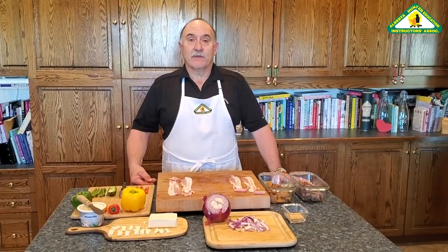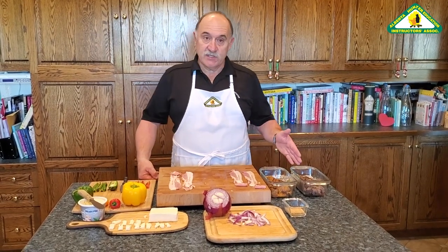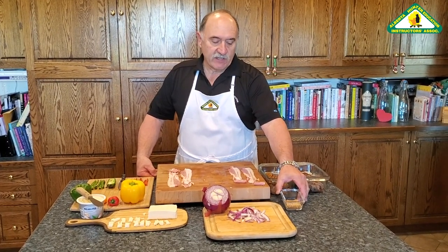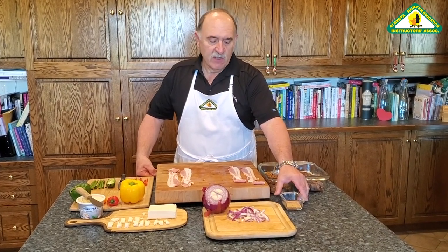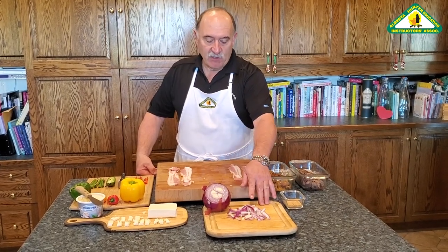Okay, let's start assembling some poppers. I've got all the ingredients we're going to need. We've got some goose and some toothpicks. I like to soak them in water for about 20 minutes before you get started so they don't burn up on the barbecue, although it's not absolutely necessary. A big red onion cut into some small chunks.